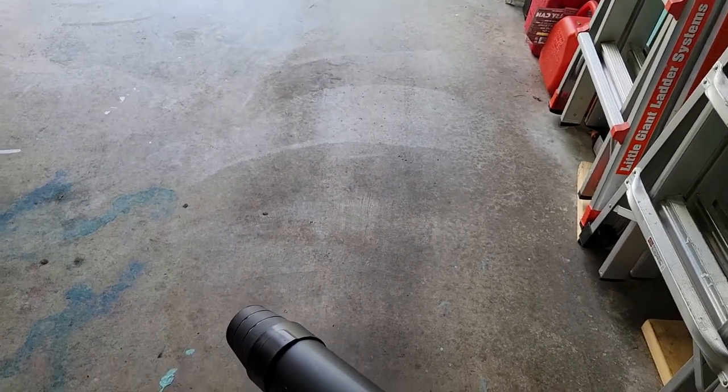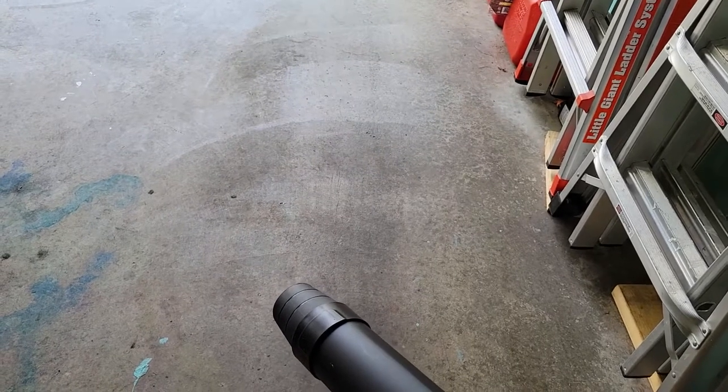It's fairly powerful and actually fairly quiet. I have ear protection but I don't have it on right now because I thought I'd need it — it says it's 'whisper' and it's not whisper, but it's not loud enough to require ear protection, which is pretty impressive. My electric plug-in blower is very loud and you wouldn't use it without ear protection. We're going to continue cleaning out the garage and I'll give you my feelings on this tool.